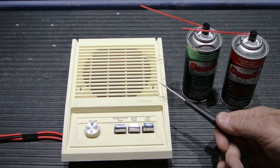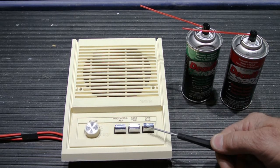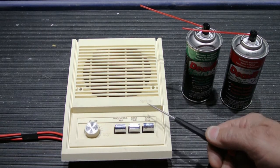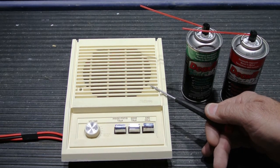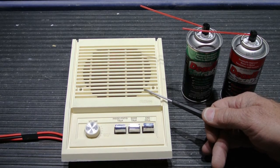This is a short video to show you how to clean the push-button switches and volume controls on your new tone intercom system remote speakers. This speaker is a model IS-305. It was used with the IM-3003 systems that were made between 1984 and 1993.